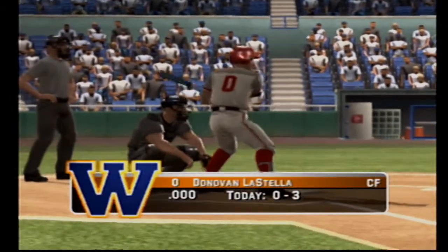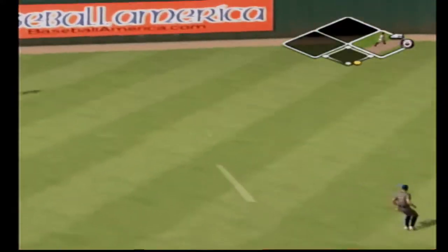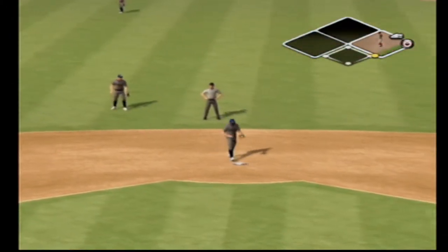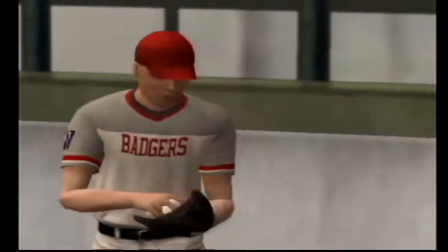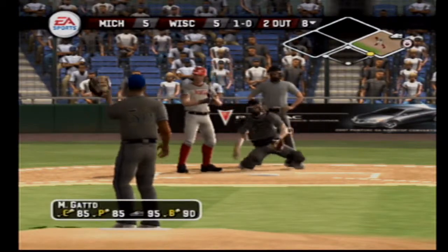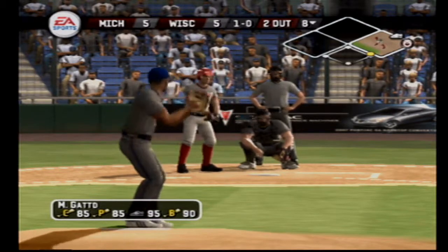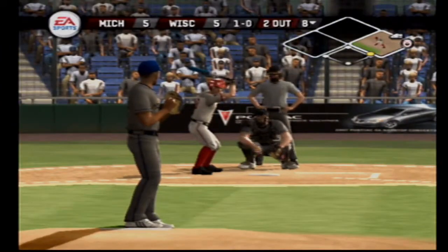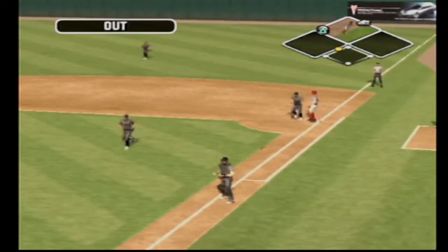The batter will have an opportunity — it's a shallow left, he's on with a single. Action in the bullpen. The Wolverines are making a substitution — a new reliever is going to come in. Good move by the manager, probably time for a fresh arm. Hit down the right field line — that's the end of the inning.